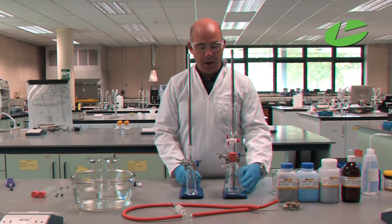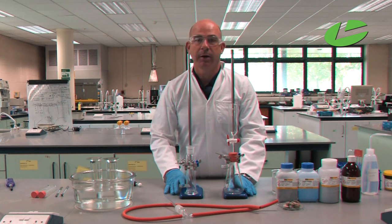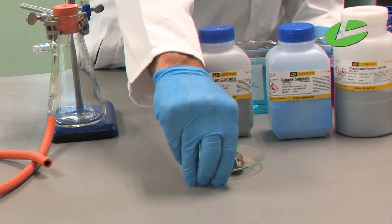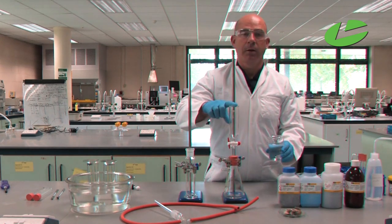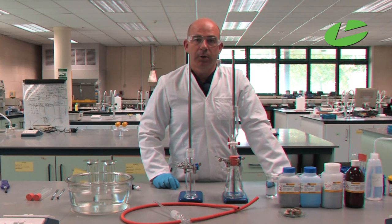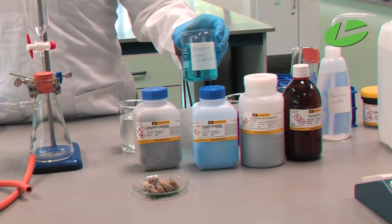In order to prepare ethyne gas you need the apparatus here. I have a buchner flask with a dropping funnel and a dreschel head into a collecting jar. The solid we're going to make the ethyne gas from is calcium carbide, which goes into the buchner flask, and deionized water goes into the dropping funnel. When preparing ethyne gas there are a lot of impurities, so to remove them you need acidified copper sulfate — copper sulfate mixed with sulfuric acid in the dreschel bottle.